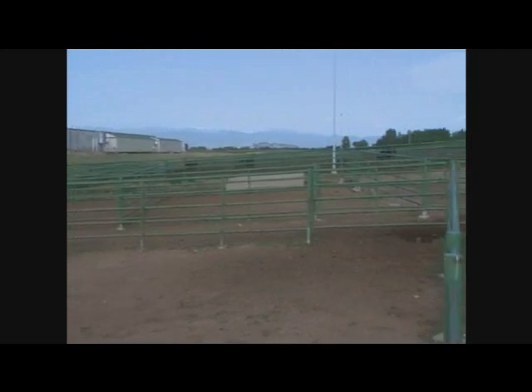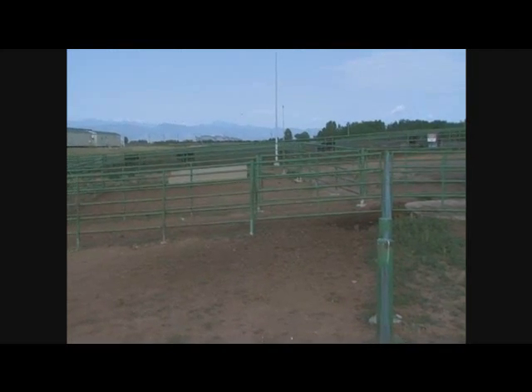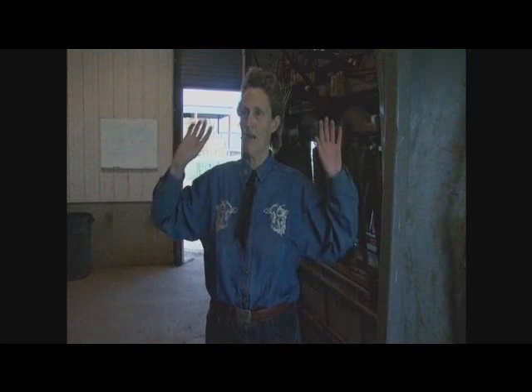So that as the cattle approach the building, they see a lighted entrance, but they don't see bare light bulbs just glaring them right in the face. During the daytime when it's really sunny, that lighting's not going to attract them into a building. Then I'm going to have to do things like the white translucent skylights, or take tin off so that the cattle can see through the building.